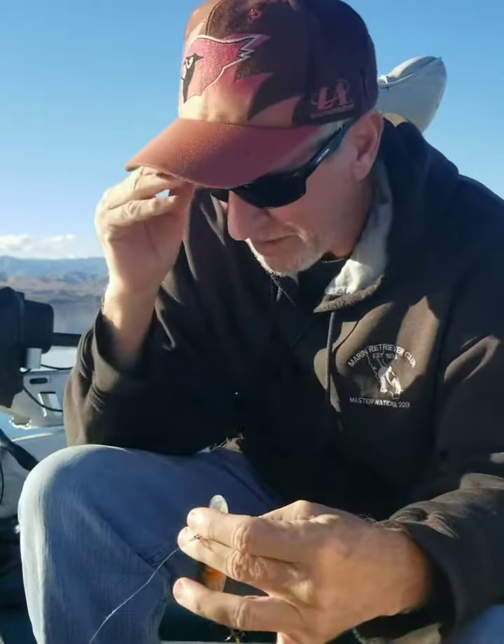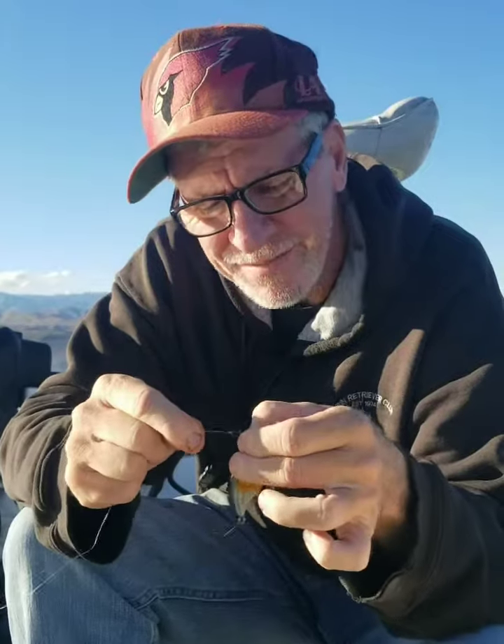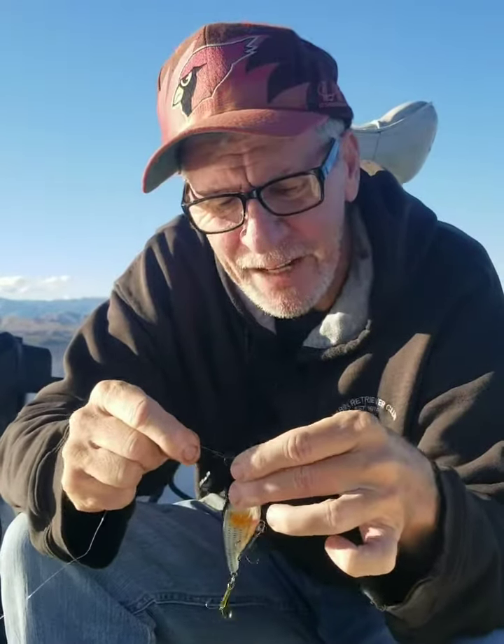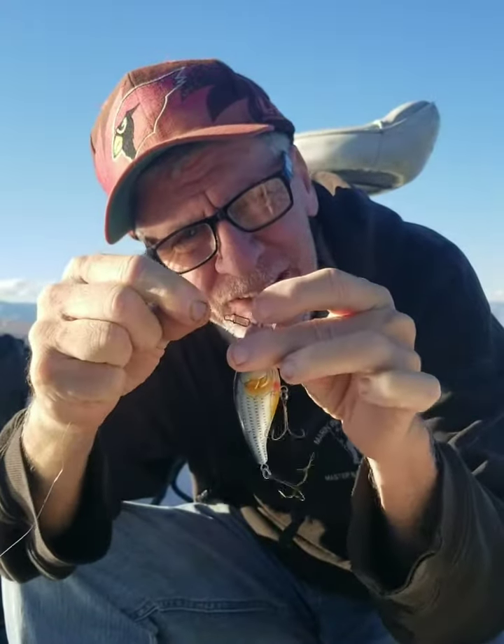Now, you young guys, you can tie it on, but us old farts, we need cheaters. I'm too tired of tying these knots every damn time I want to change a color. That little clip, you can buy them at Bass Pro, you can buy them at Walmart, you can buy them anywhere.